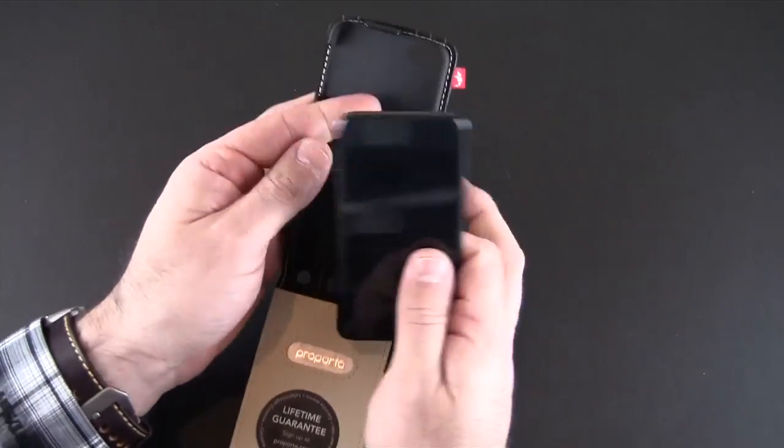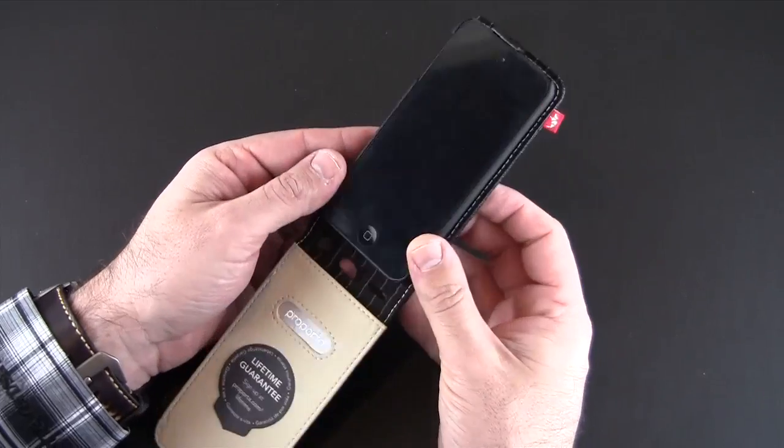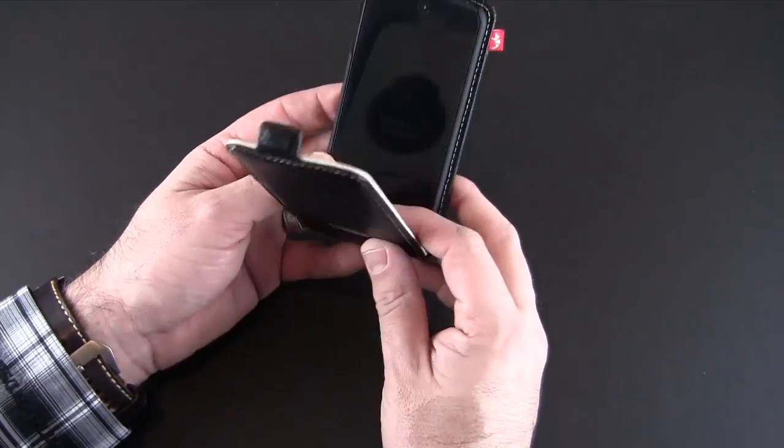So let's put the iPod Touch in here. We're going to click it in with the button side first and then just lock it into place like so. You can see the fit's perfect — it goes in nice and easy. I do have a screen shield on and it's not playing with that or messing it up in any way.